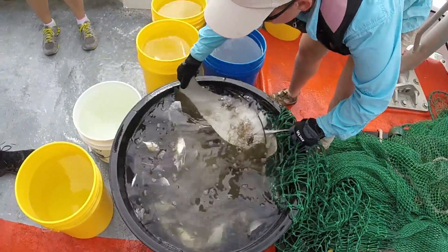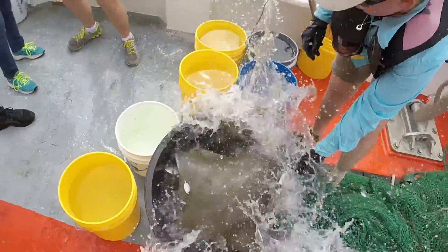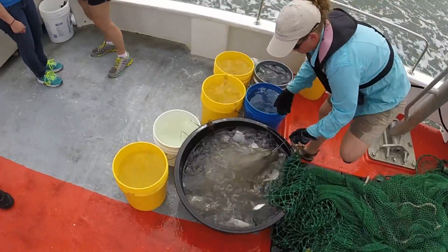Alright, I'm going to get these guys into the live well. They're not happy. Look at that mouth.